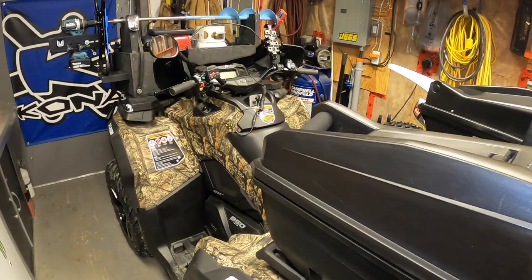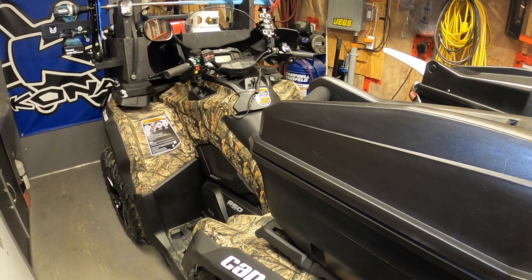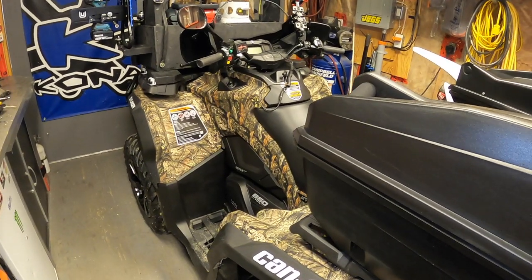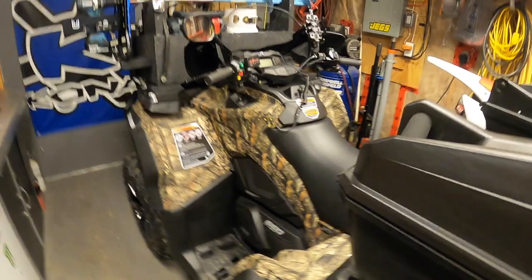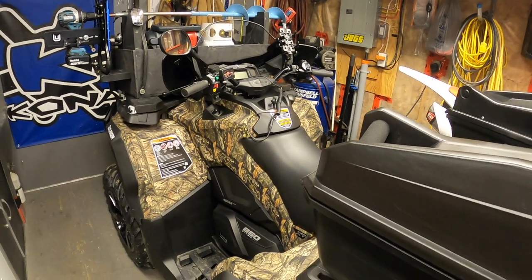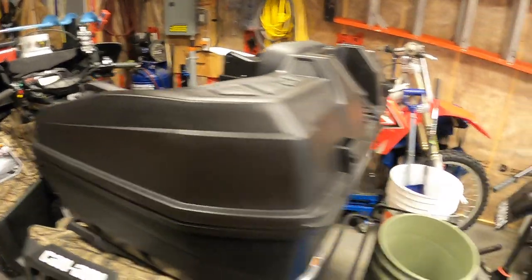YouTube Biker Mike back out in the Biker Mike shop. This is part two of my ATV setup for ice fishing. As you can see I got a newer ATV now — it's the Can-Am Outlander 850 XT 2021, and I made some changes to my setup for going ice fishing.